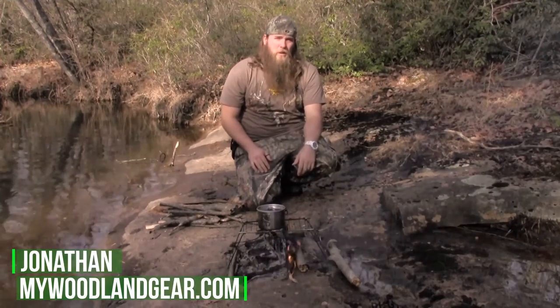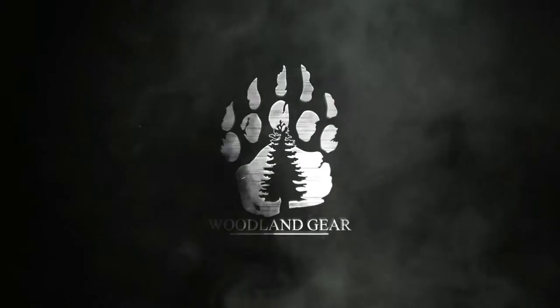Hey guys, this is Jonathan from Woodland Gear at woodlandgear.com. Today we're just going to take a little break and cook us a little lunch, so grab your gear and let's get ready for our next woodland adventure.